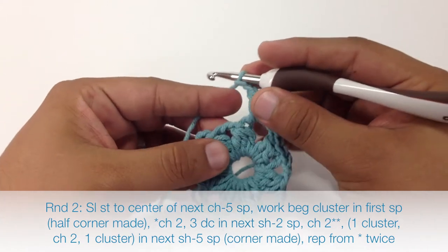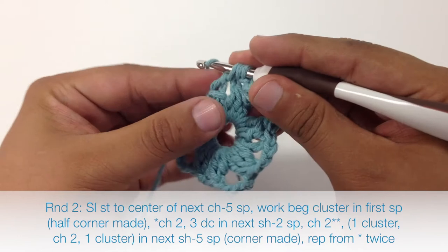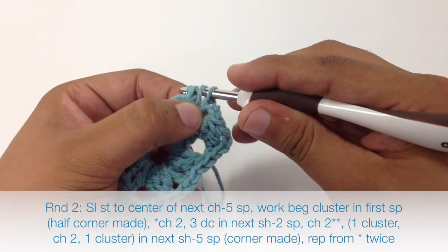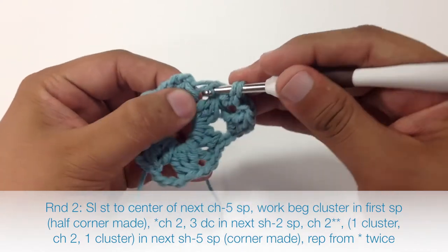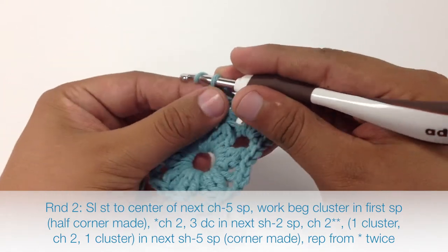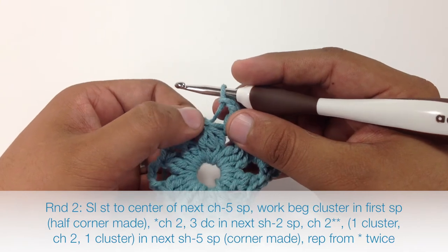We will start that with a chain 2. Then we are going to do 3 double crochets into this next 2-chain space — yarn over, draw through, and work a full double crochet. Not a cluster. We will do that 2 more times. Then we are going to chain 2 to continue our repeat, and we are going to finish up our repeat by doing the corner, which is going to be a cluster, then a couple chains, then another cluster.